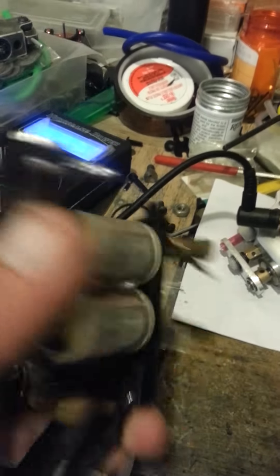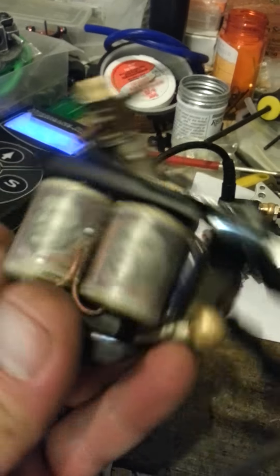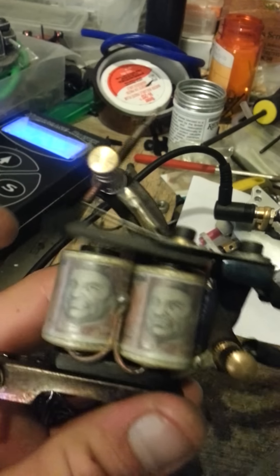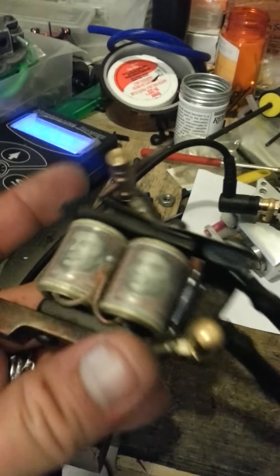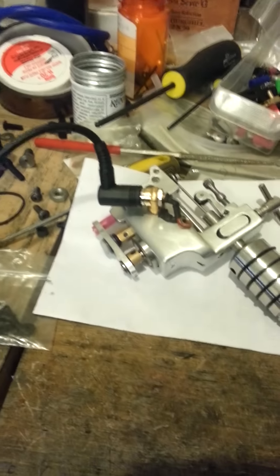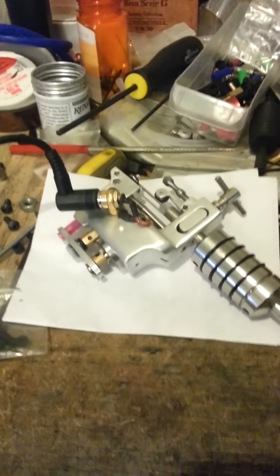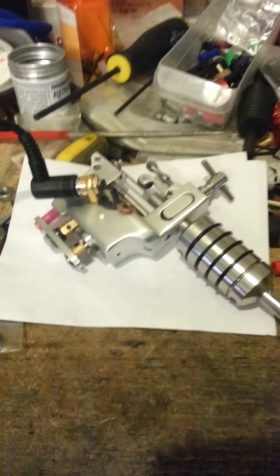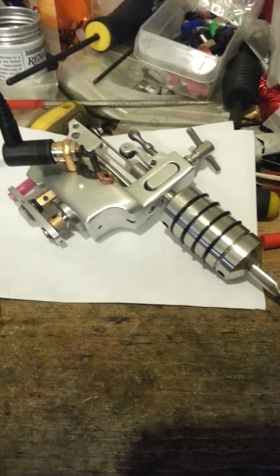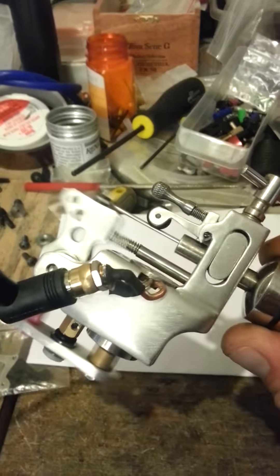For sound, I'm going to let you hear the coil machine — not tuning, but you get the idea. That's the sound the coil machines make. And let me switch this power over because the rotary's an RCA. Big difference.